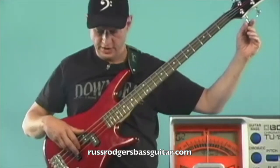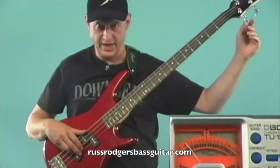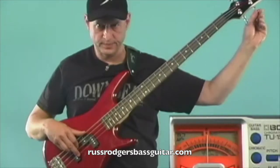Then when I go to the D string, I put my fingers on the G, A, and E and then pick the D string and check it. Just a hair low — bring it up. There we go.